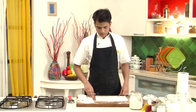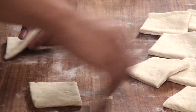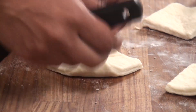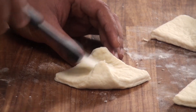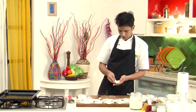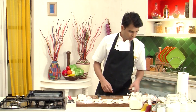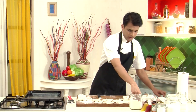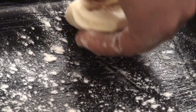Now that we have cut the sheet into square pieces, it's time to shape them into Danish. The first basic shape — we need to bring these two edges together in the center, but before that, apply a little water so that it sticks. Then take it and place it over the baking tray, which we need to grease with a little butter and dust with refined flour so that after baking, it comes out easily.